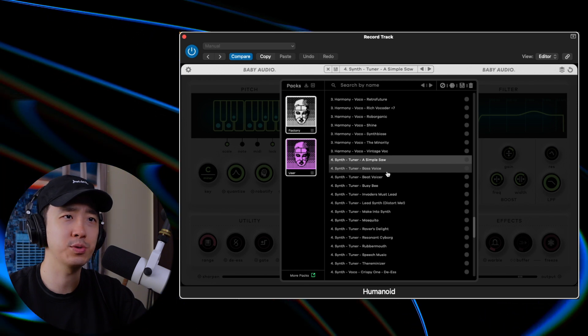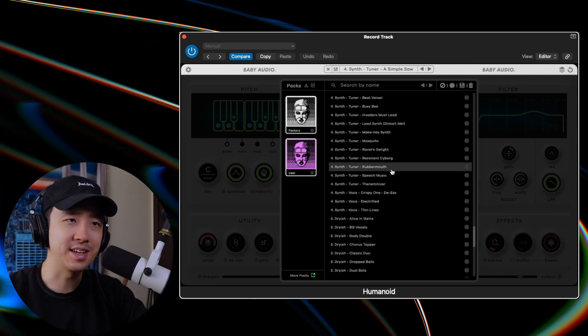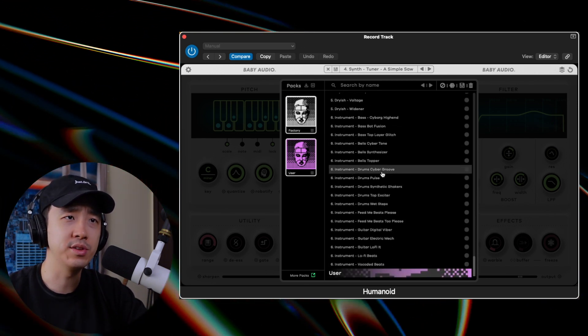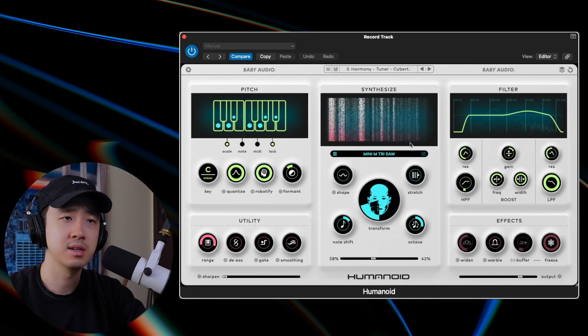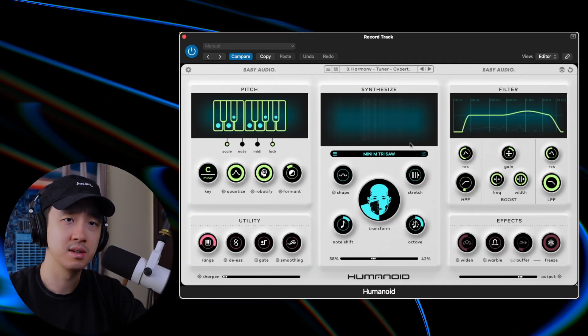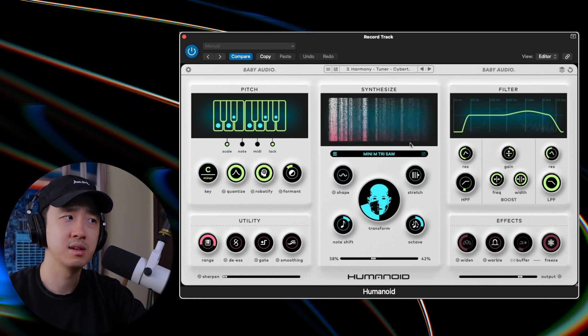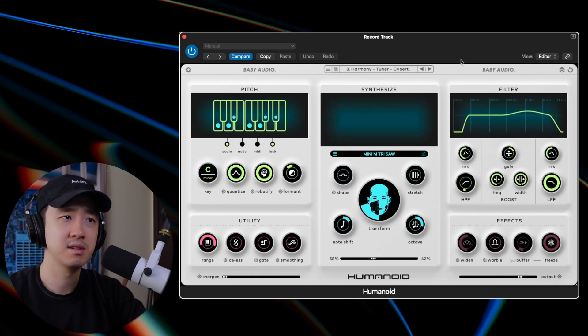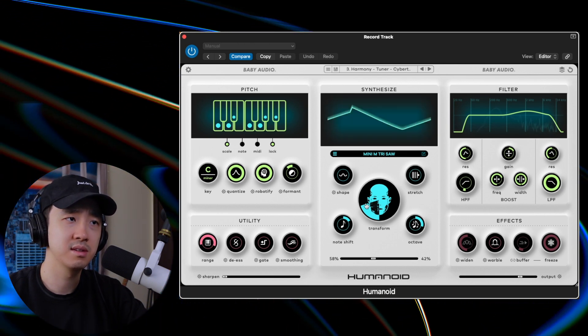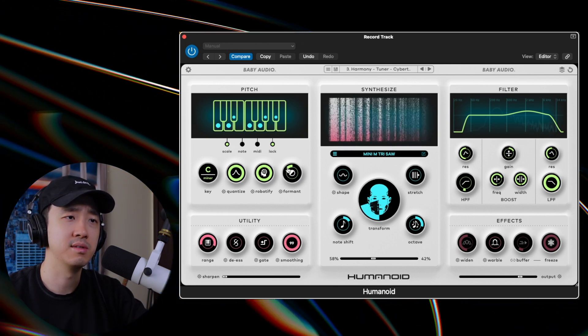Oh, it just straight up turns your vocal to a synth. You might add like a little lead with that, or use it in the instrument function. Let's go back to that harmony preset. Not bad, not bad — I think that's what we're gonna roll with.